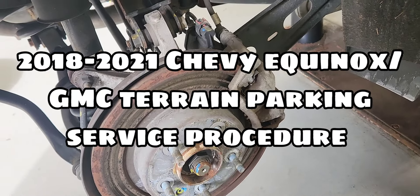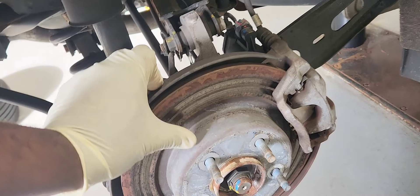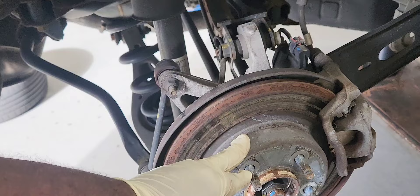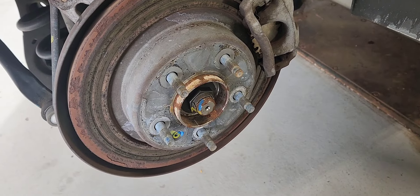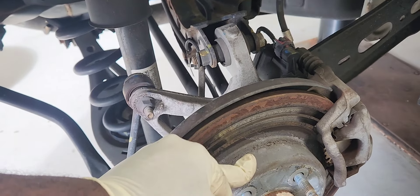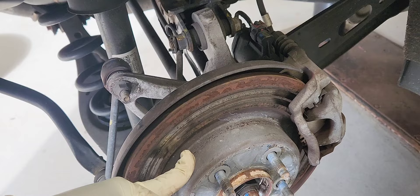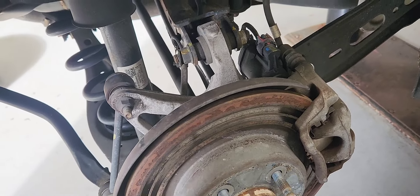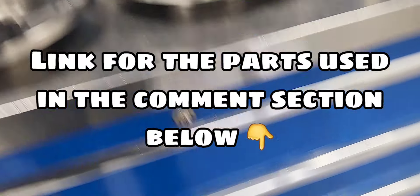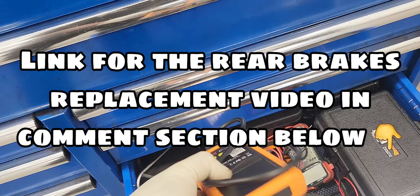Hello viewers, we have a 2019 Equinox here that needs the rear wheel brakes replacement. Those brakes are in very nice shape. I'm going to show you how to put it in service mode. I'm going to use the Launch X421 scan tool for this — I recently bought it and used it on a few GM vehicles; it's going to specifically work on GM. So I'm going to put it in service mode using my password.